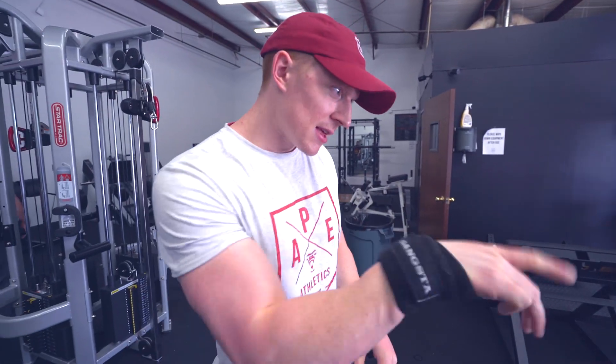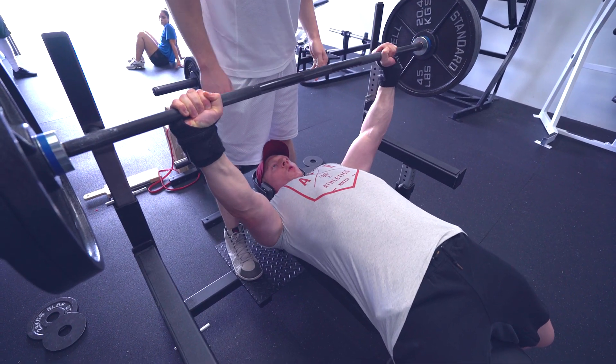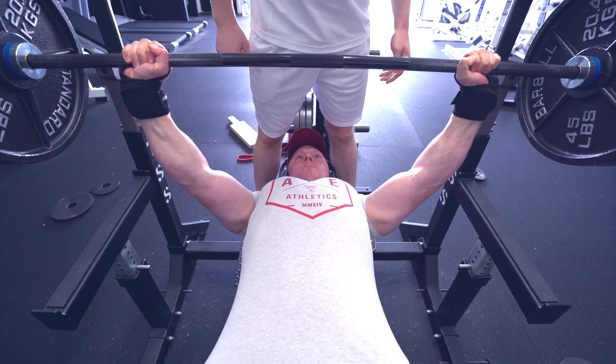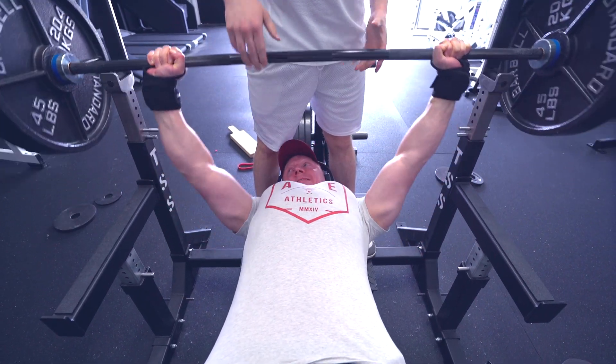Going for a single today — $2.95. Let's go. One, two, three. Easy. $2.95 moved like butter, like a knife going through butter. I'm going to try 305 now — this would be a PR. 305 was a grinder, but let's take that as progress.